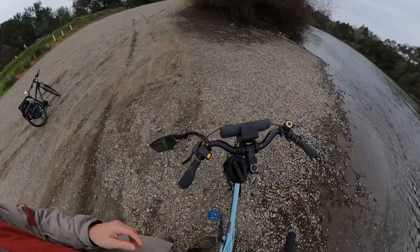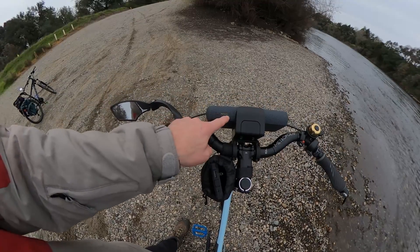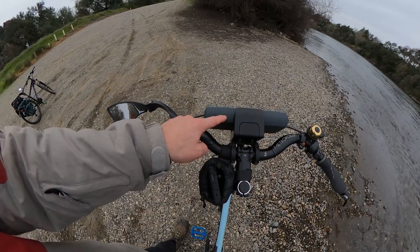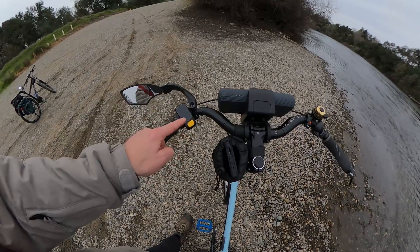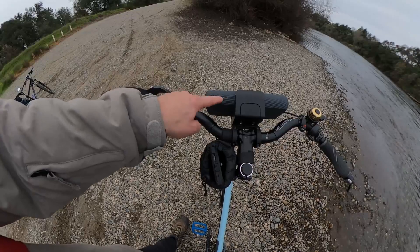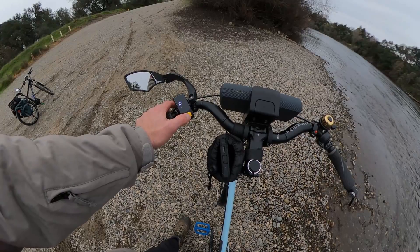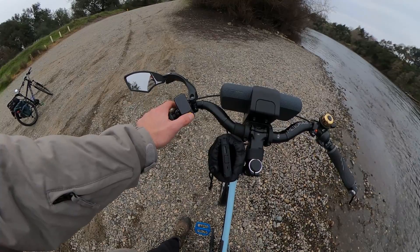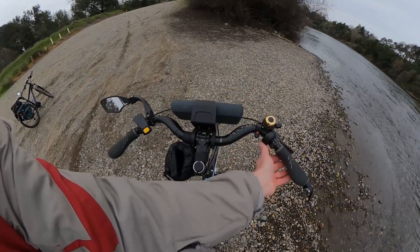Let me talk about the functionality of the display. On the battery you have five bars of battery indicator. I'm about six miles into a ride right now and it's down about two bars once under power. There's also a battery indicator on the screen — these two don't match and they never match. I feel like the battery unit indicator is actually more accurate.